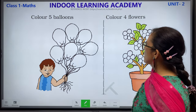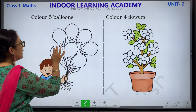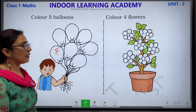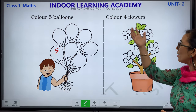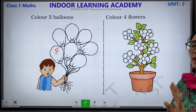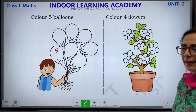Color 5 balloons. Children, you can see this boy has so many balloons. What you have to do: color only 5 balloons. You can color any 5 balloons. There is also a pot with flowers — what you have to do here is color 4 flowers: 1, 2, 3, 4. You can take any color.